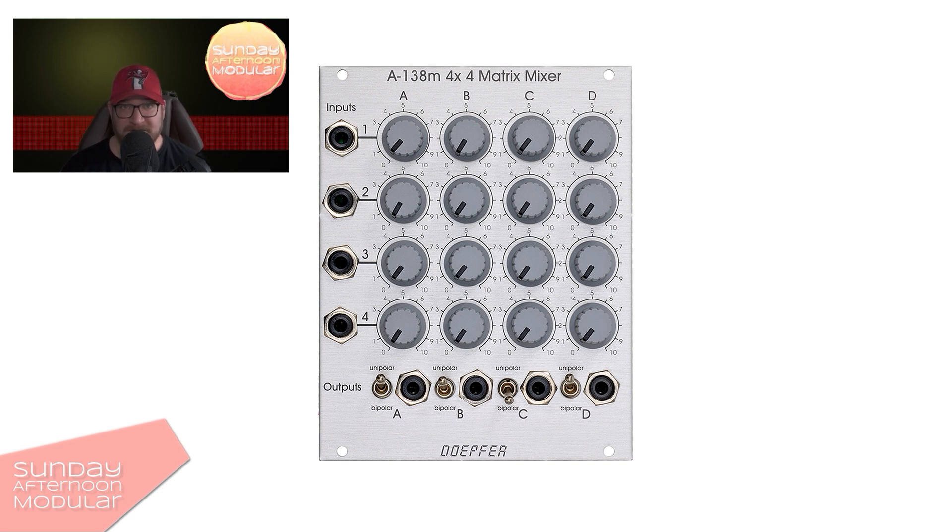The concept is quite easy. We have 4 inputs on the left and 4 outputs on the bottom. If I plug a signal into input 1, it gets distributed to A, B, C and D on that particular row. So let's call them A1, B1, C1 and so on.